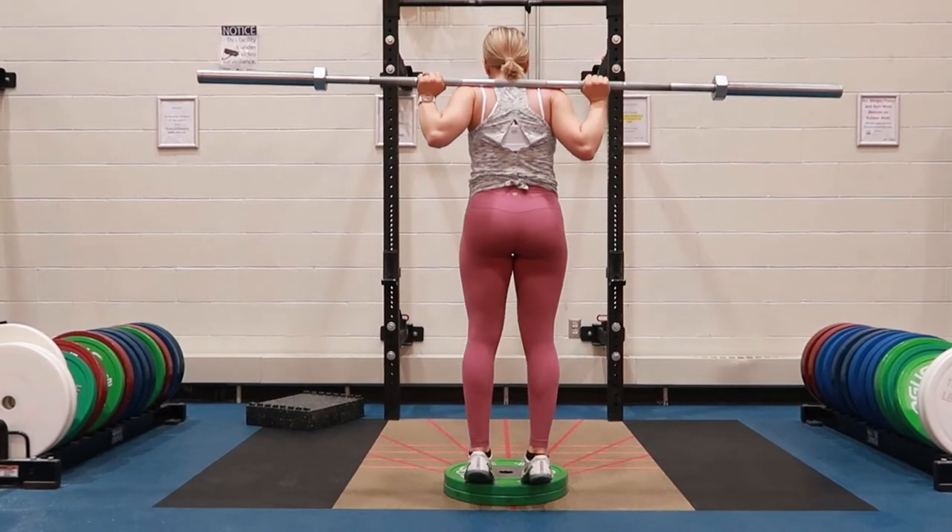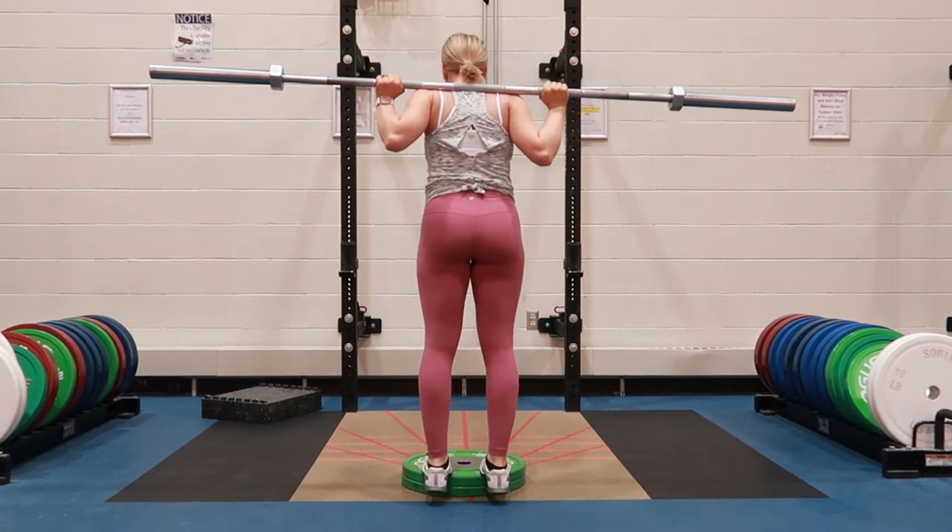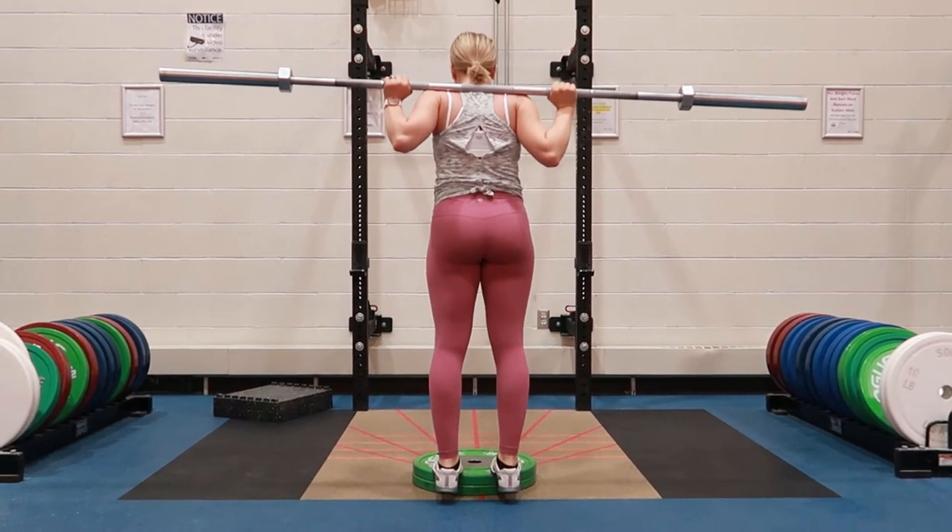Calf raises with barbell. You can do this using two plates on the floor or finding a step nearby. Put the amount of weight on the bar that you're comfortable with.